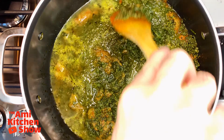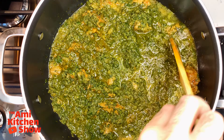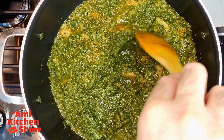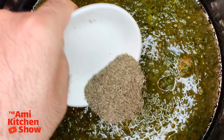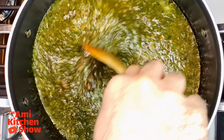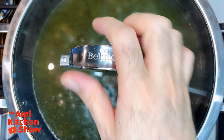Pour in enough water to cover the mixture by about 2 inches and give it a good stir. Add salt, pepper, and dried lemon, mix together, and place the lid on. Let it simmer for about 1 hour.